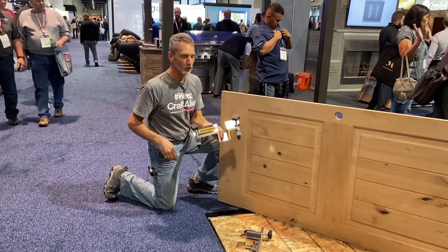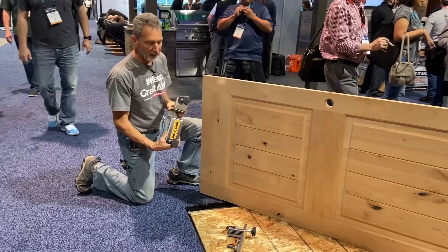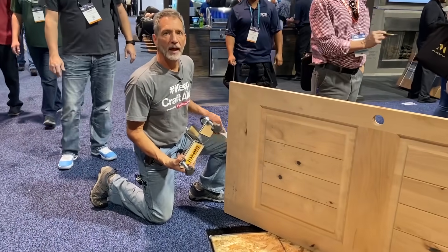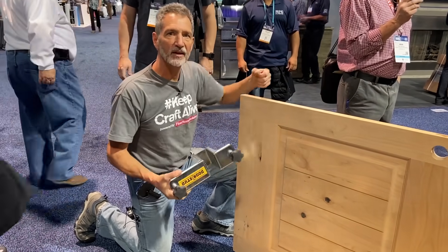So this is a door stud. It's a new device — actually it's been out for about a year or two. It supports the weight of the door and enables us to move the door around the house without having to manhandle it into place.